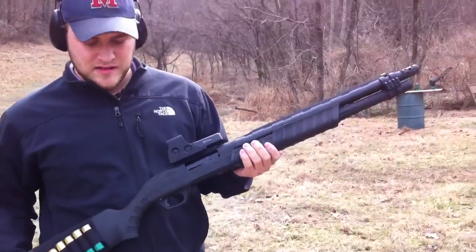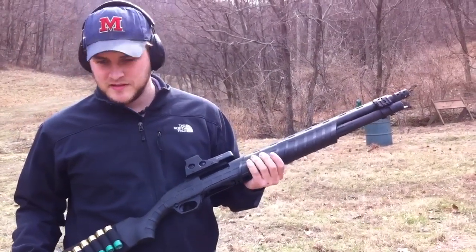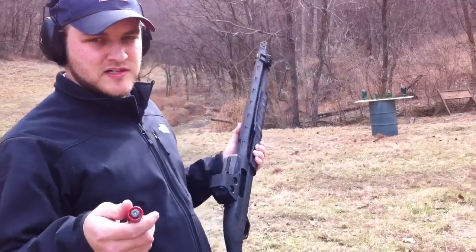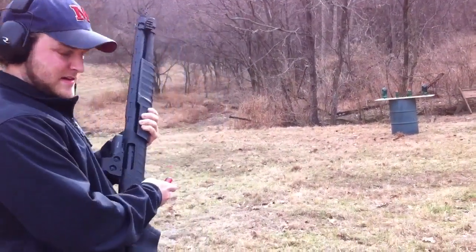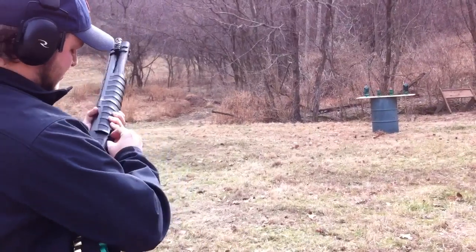Remington M887 Nitro Mag Tactical. We're going to be shooting some Winchester 12-gauge 1-ounce slugs at some plastic bottles.